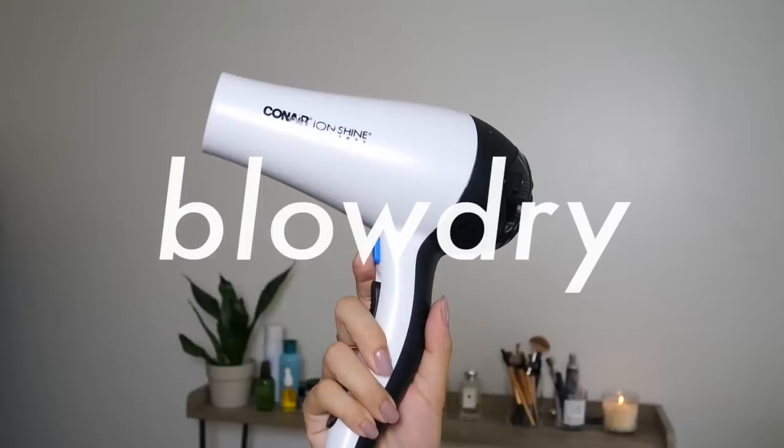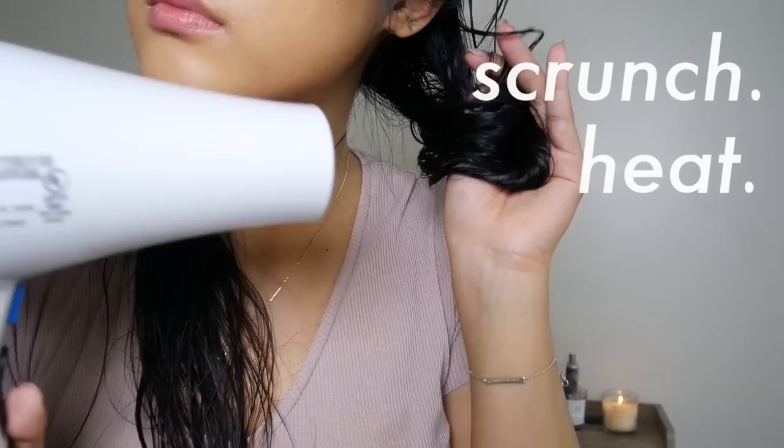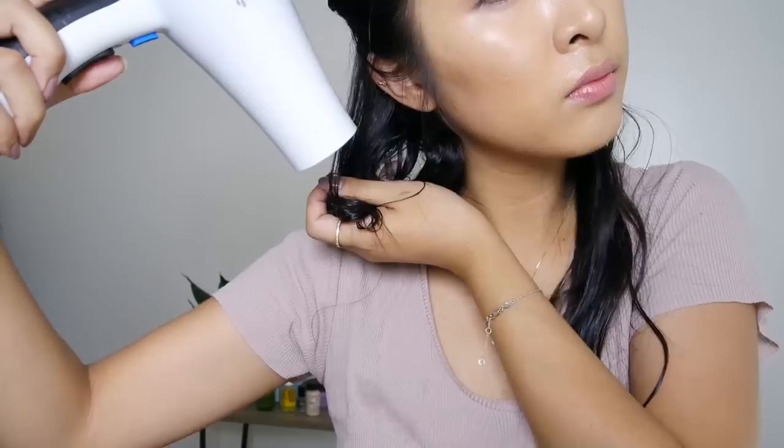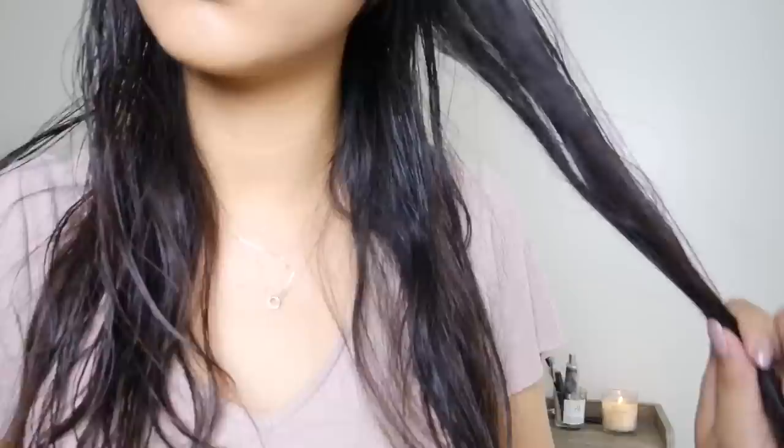I'm taking sections of the hair starting from the bottom — you can section it off if it makes it easier. You just want to scrunch each piece; there's no real rhyme or reason to it. Just scrunch it up, hold it towards the head, and blow hot air onto the piece until it's about 80 to 85 percent dry. You can take thicker sections or smaller sections. Just keep scrunching the hair all together until your hair is pretty much completely dry.